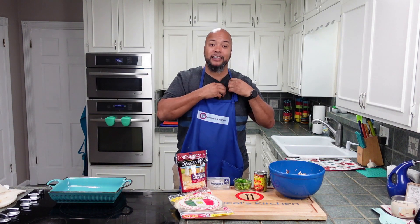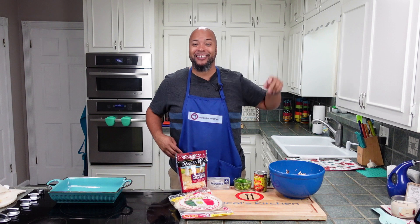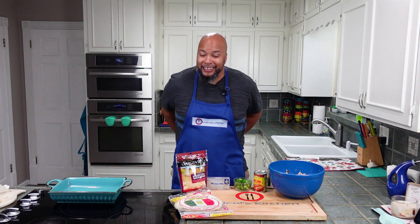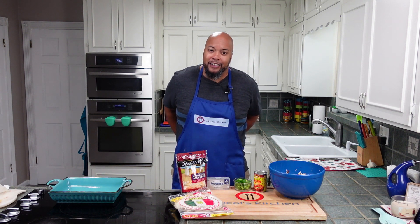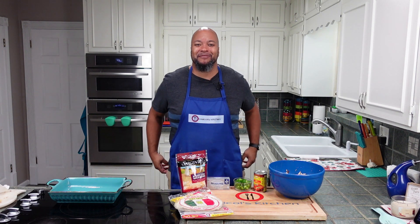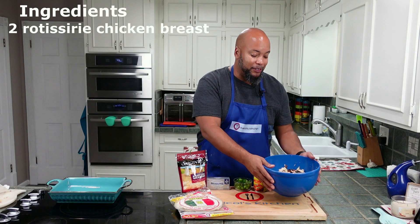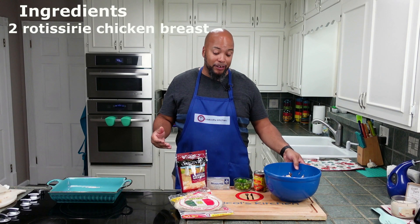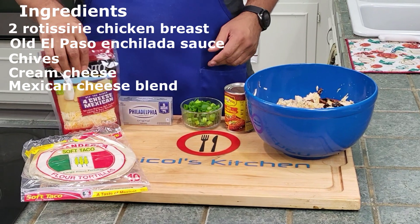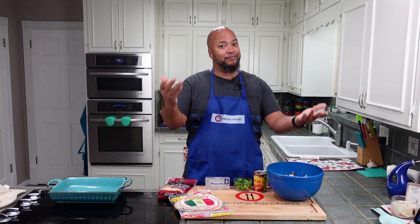For this recipe, if you happened to watch our last video — we'll put a link there — and you have rotisserie chicken, make sure you try that one. Or you can always go to Kroger, Walmart, Sam's Club, or Costco and get yourself a rotisserie chicken. We have two chicken breasts that we shredded up, and we're going to make the enchiladas with some red sauce, chives, sour cream, Mexican cheese blend, and tortillas. This should be super simple and ready in no time.